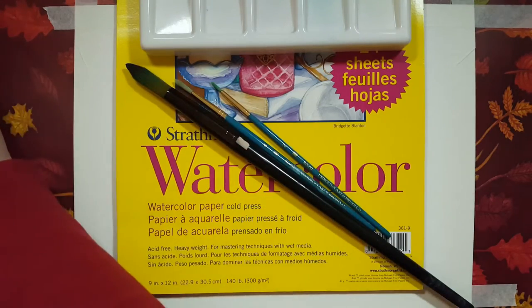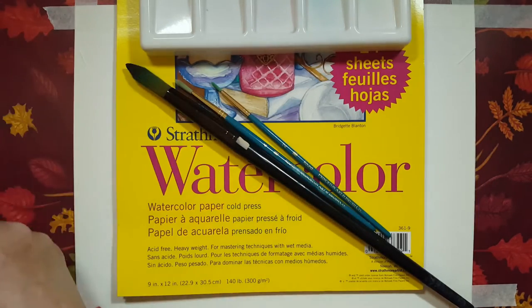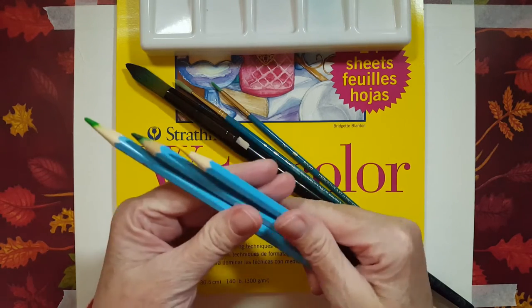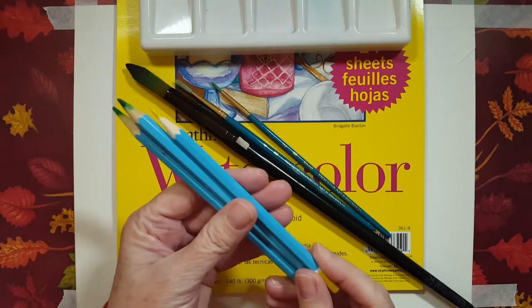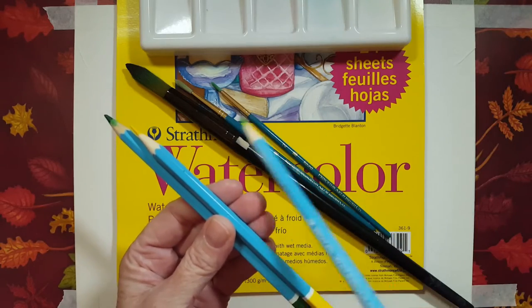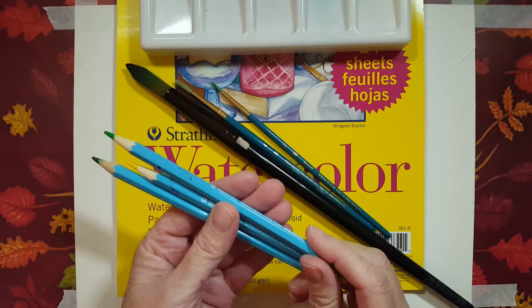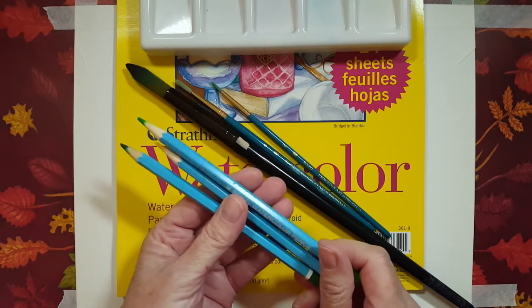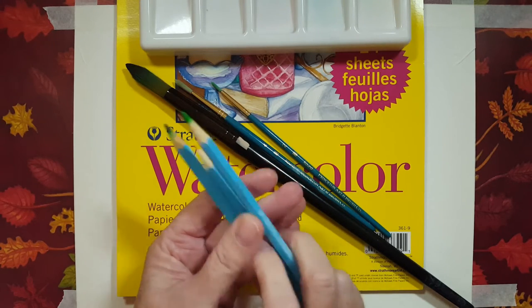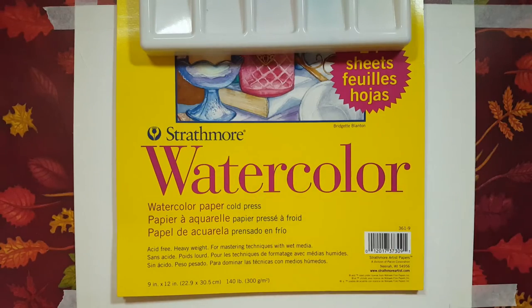I have a couple of dishes of clear water, and I have some paper towel just to wipe off my brushes. I'm using watercolor pencils today — you don't have to use these. I'm only using these to outline my lemons and to outline the stems and the leaves. If you want to outline your painting, you can use watercolor pencils or coloring pencils, or you don't have to outline it at all if you just want a really loose painting.